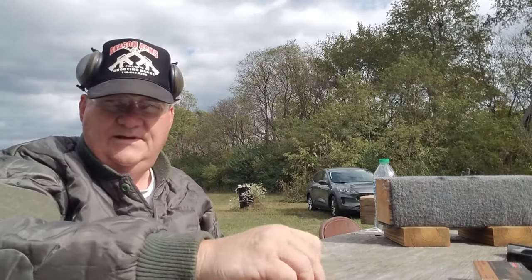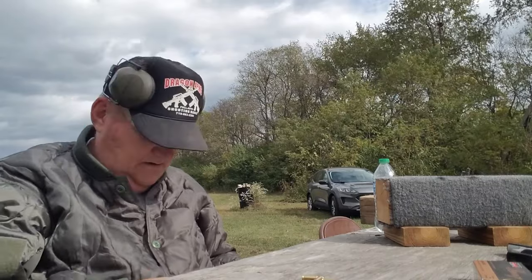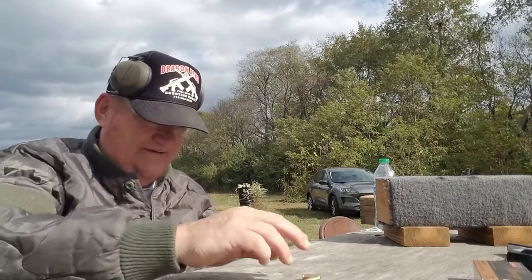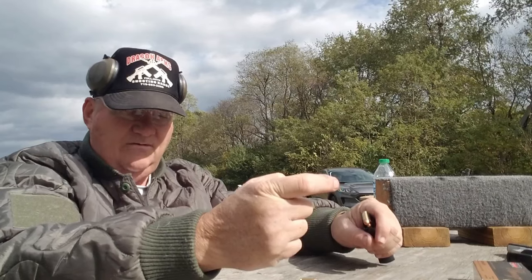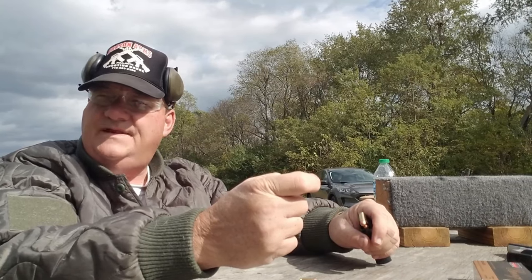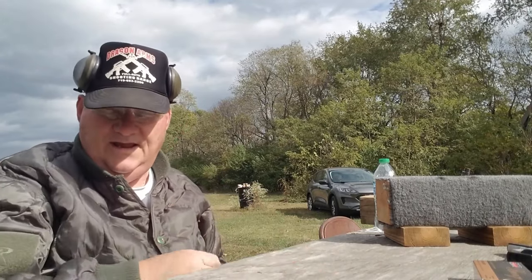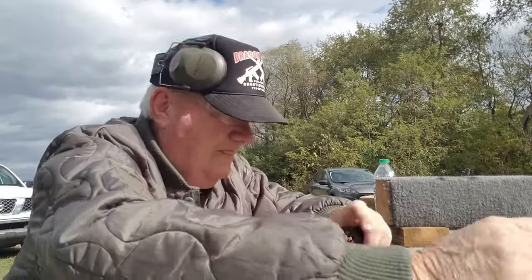First time out, the trigger is creepier than a G2C. Once you find the firing point it's not too bad, but it's like an Easter egg hunt — when you go forward to reset, you think it's right there, but it's not. You have to go back and hunt for it. That said, it fired and cycled every single time.